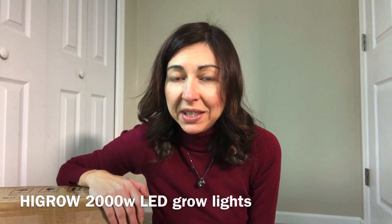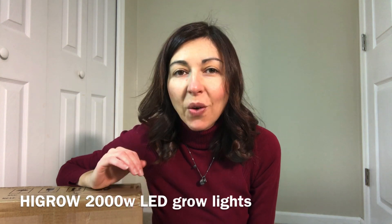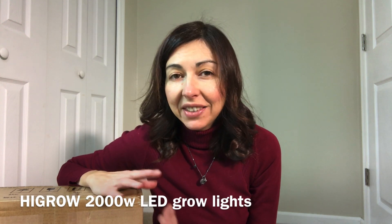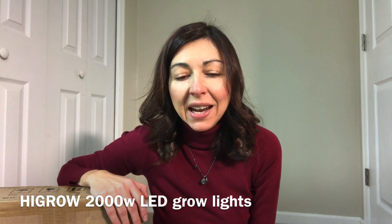I'm also really interested to see how they're going to perform with one of my most stretched pots. And I love this graptopetalalum. I'm going to tell you in a little bit what I'm going to do. Let's first unbox these lights and set them up, and then I'm going to tell you a little bit more about the experiment I'm going to do.